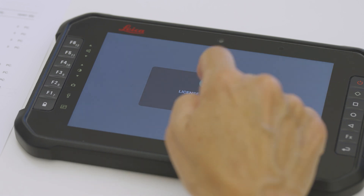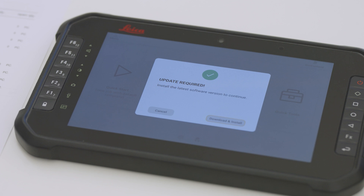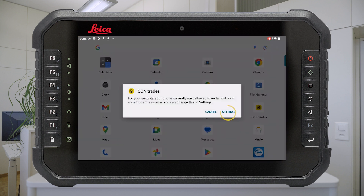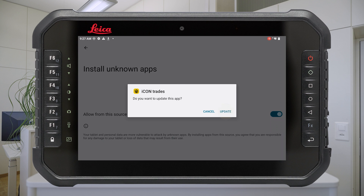When using the software for the first time, it is required to update it to the latest version. Press the Download and Install button. Once the download is finished, press Settings. Allow from this source and proceed with the update.